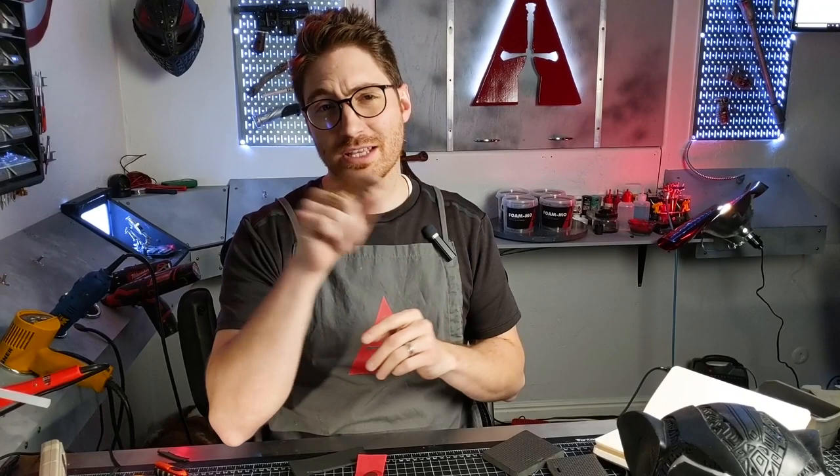And three key things to consider and remember when you're using magnetic attachments in EVA foam. If you're excited about this video, type in the comments below 'magnetism.' Hit that bell notification and select all so that you can be subscribed and receive all these notifications whenever these cosplay quick tip clips come out so you can stay on top of your game. Cosplay like a boss. Let's jump in.